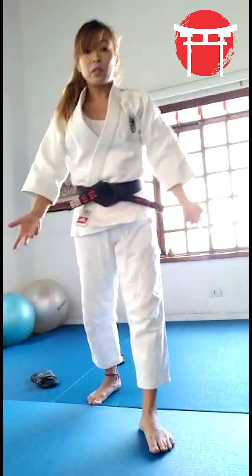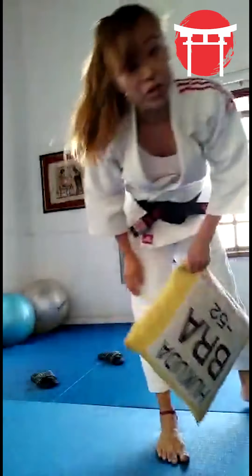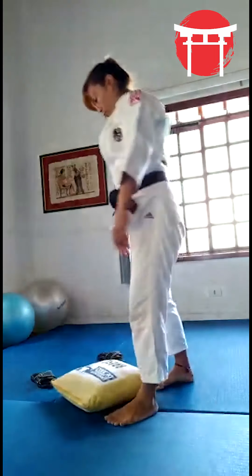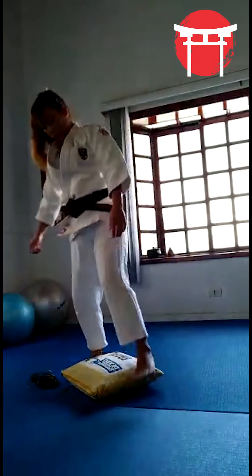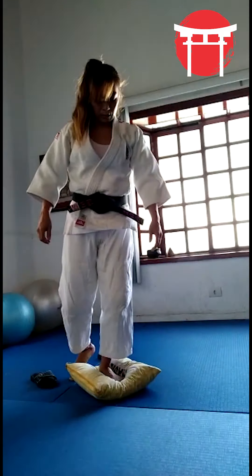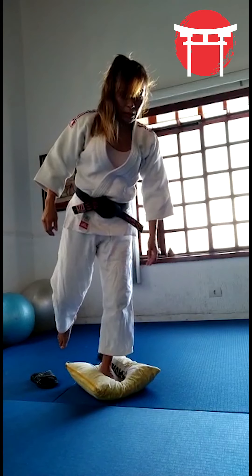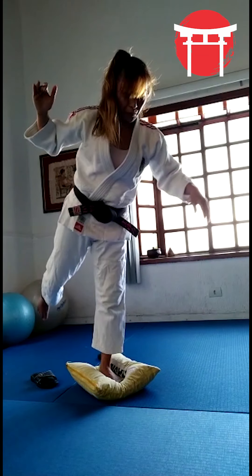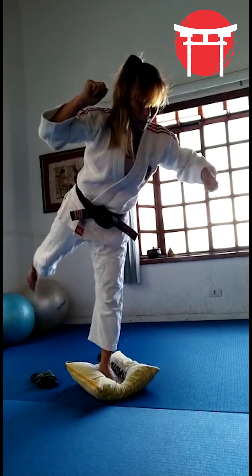Or if I want to do some stabilization for my knees, I just need the pillow: one, two, three and roll. And the Uchimata leg — you just do some stabilization — and this leg which goes up, you work together with your arms like this.